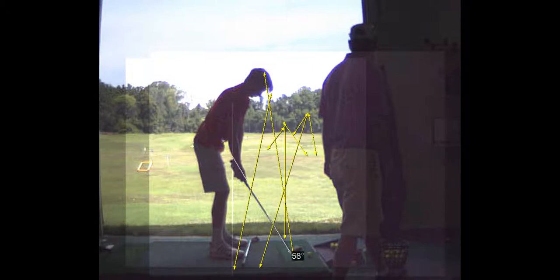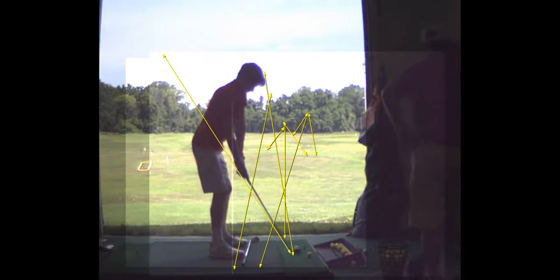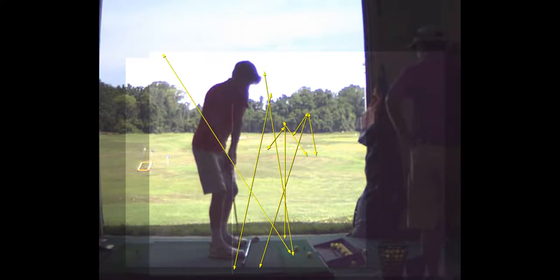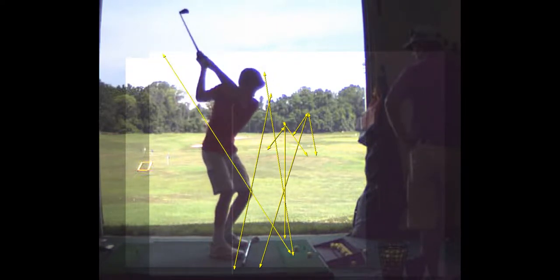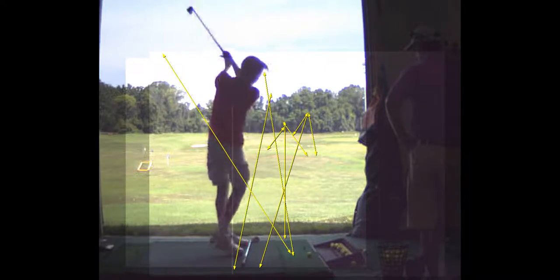In this swing you hit a nice draw hook. As you swung back and came down underneath that yellow line, you swung out to the right and the face was closed, and it curved to the left — you can see it curving there.